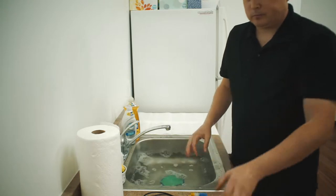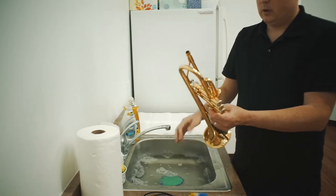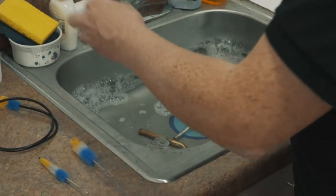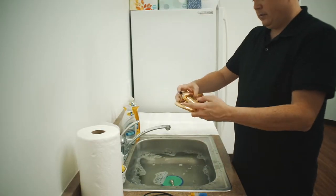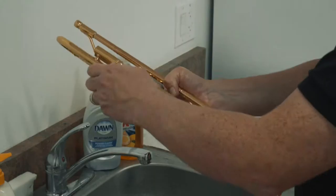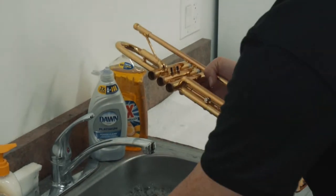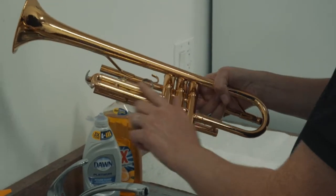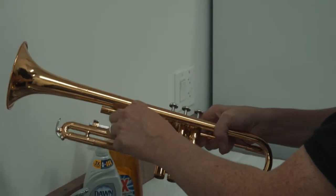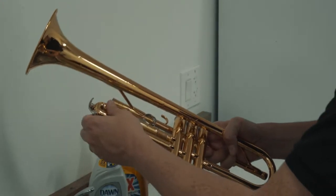Now we're going to take apart our trumpet. We're going to start by taking off the mouthpiece — that's going to go in the water. I'm going to take off the main tuning slide, take off the second valve slide, take off the first valve slide. We have three bottom caps to remove here from the valves. Turn it over and we have the third valve slide. Sometimes there's a little set screw here that prevents the slide from just falling out — it has a limiter that locks it in. You can release the screw a little bit and it should slide right off.